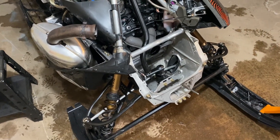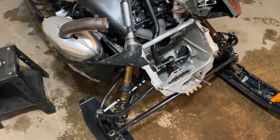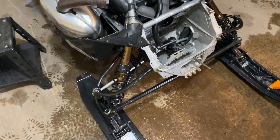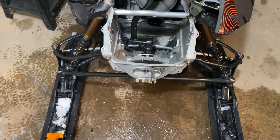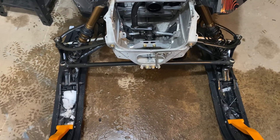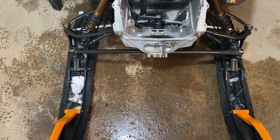Fast-forwarding a bit from when I picked it up — I kind of forgot to start filming — but we've got straight A-arms on it now. The uppers were bent, and it still had the stock ones, so we put the stock ones back on. Ordered a used lower, got that in, and now we're going to see if she's straight.